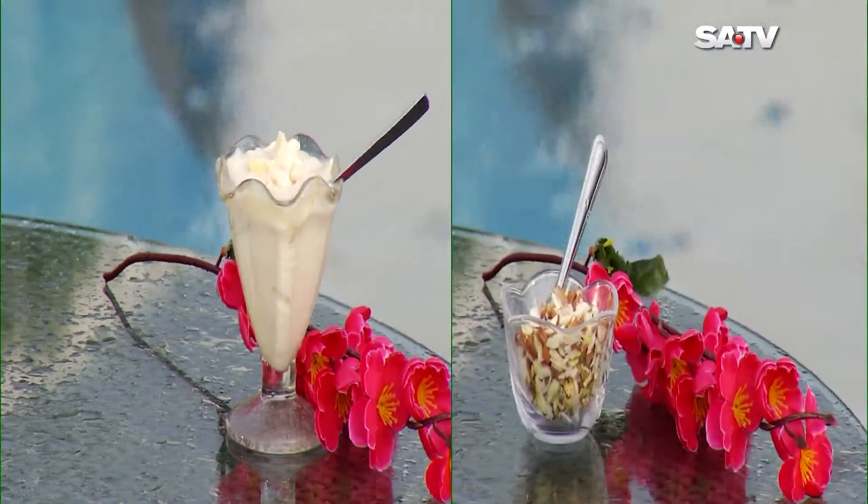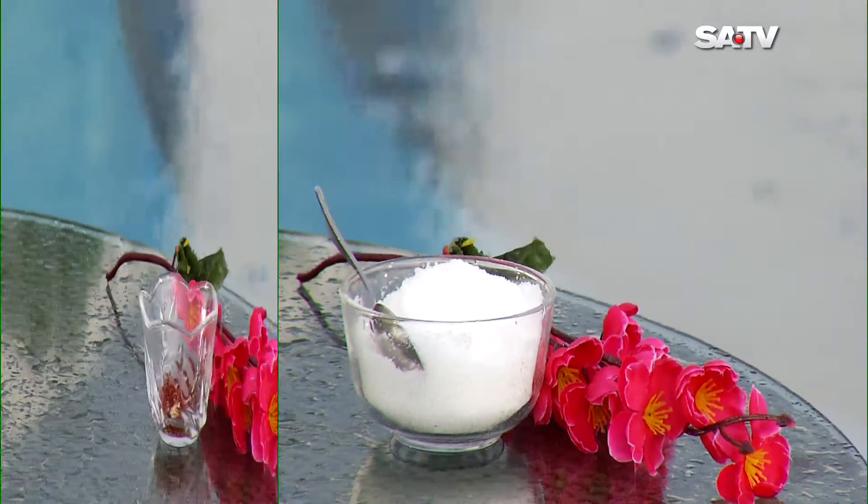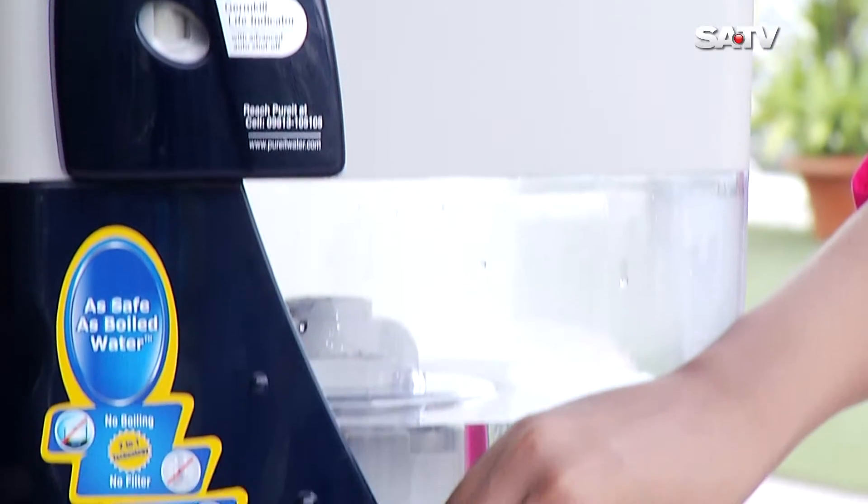The ingredients are: Misti 2 — 1 cup, Badam — 1 cup, Kishmish — 2 cups, Chini — 2 cups, Jafra — 3 cups, and Pure Eater — 2 cups.